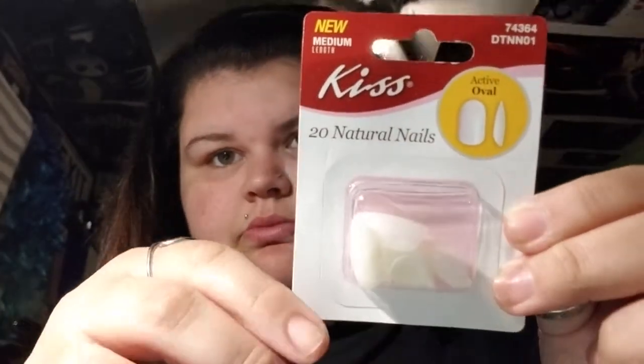Hey everybody, welcome back to my channel. So for day 15 of the 31 days of Halloween, I'm going to be doing my nails. I wasn't really sure what I was going to do, but I think I know now. I'm just going to use these Kiss oval nails. I think I'm going to paint them black, and I may do a design on them — it's 11:18 right now, so just depending on the time and how I'm feeling once I get them put on.